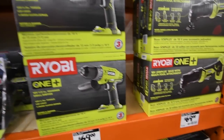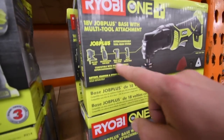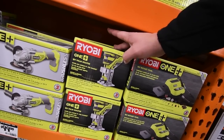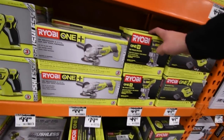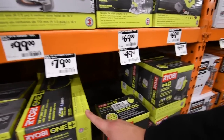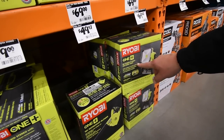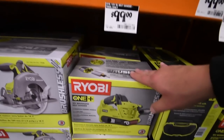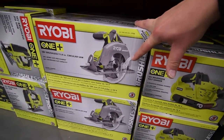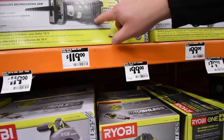Last but not least, Ryobi. $70 for the hammer drill, $70 for the multi-tool, $70 for the router. $100 for the brushless grinder. $80 for the radio. $40 for the blower. $69 for the 20-watt LED work light. $100 for the brushless One+ sander. $120 for the brushless seven-and-a-quarter inch circular saw. $120 for the reciprocating saw.